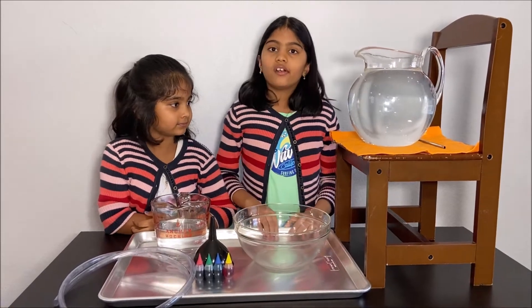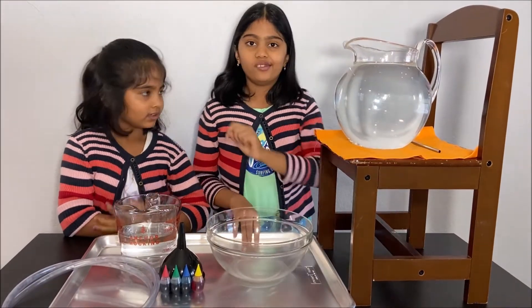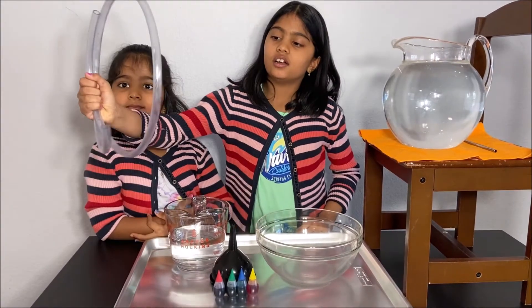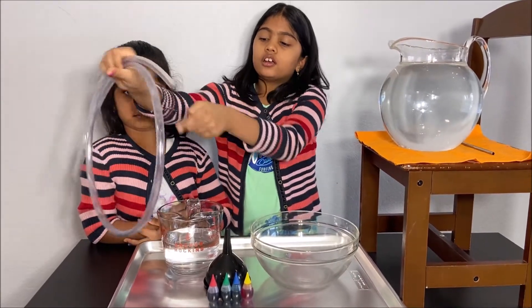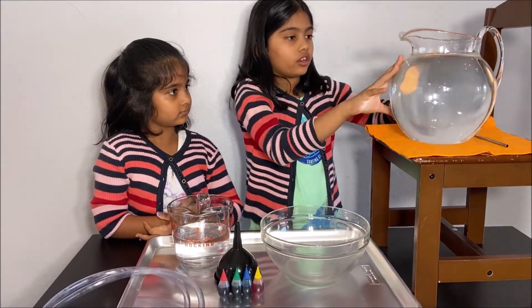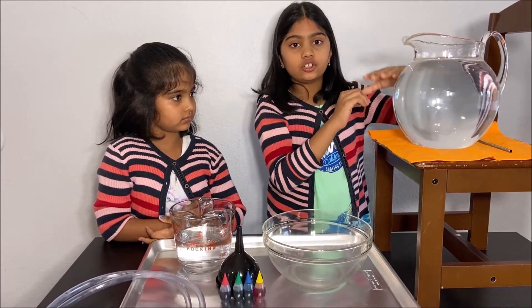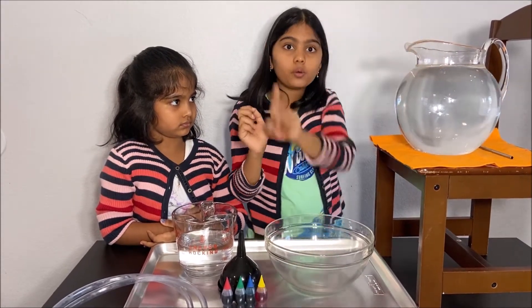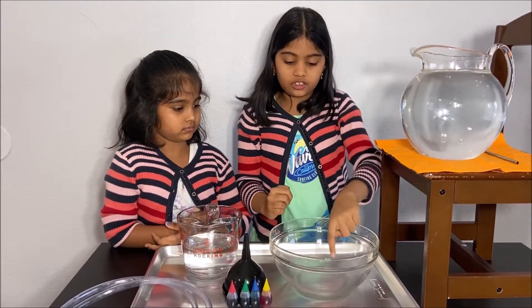We are going to make the water from here come down to this bowl. We're going to do that by using a clear pipe, so you can see the water clearly. This pitcher of water is at a higher level, so it has high potential energy and it is unstable. The water wants to go to a lower potential energy, so when we put the pipe in, the water travels through the pipe and into the bowl.